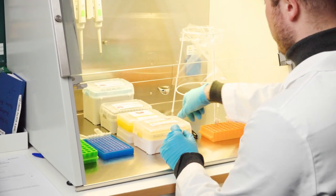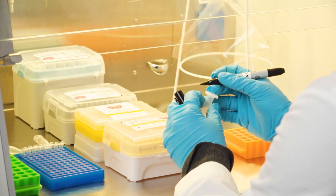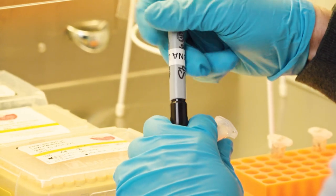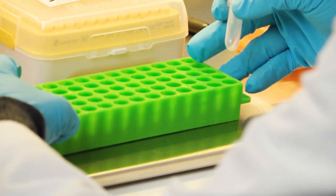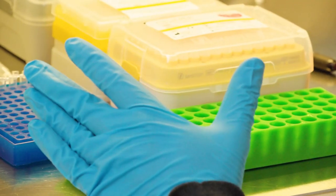The first thing I do is to always keep my hands inside the cabinet. Then I take the marker pen and I write M for master mix on the empty Eppendorf tube that we sterilized earlier. I place it in the green rack, which is my main working rack.